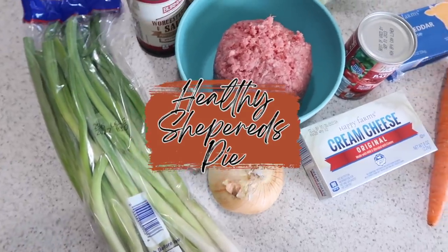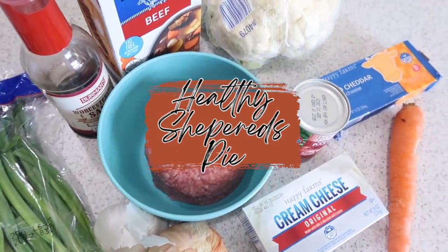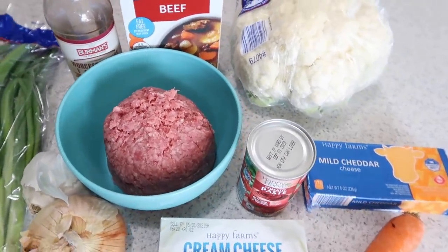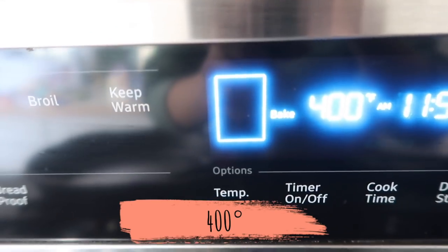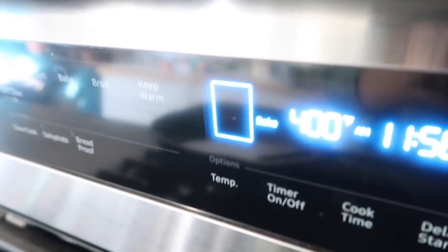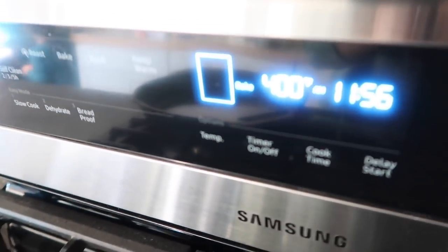I've got my cup of coffee made as usual and I'm so excited to share today's recipes. The first recipe we're starting with is a healthy shepherd's pie — it's super friendly for people who need gluten-free options and it's really delicious.